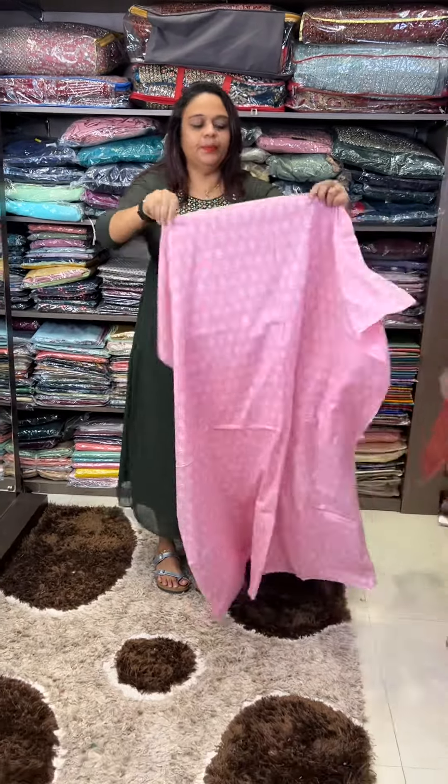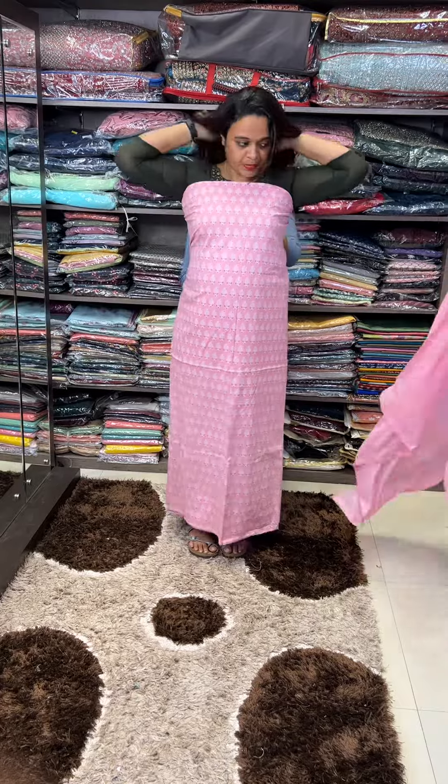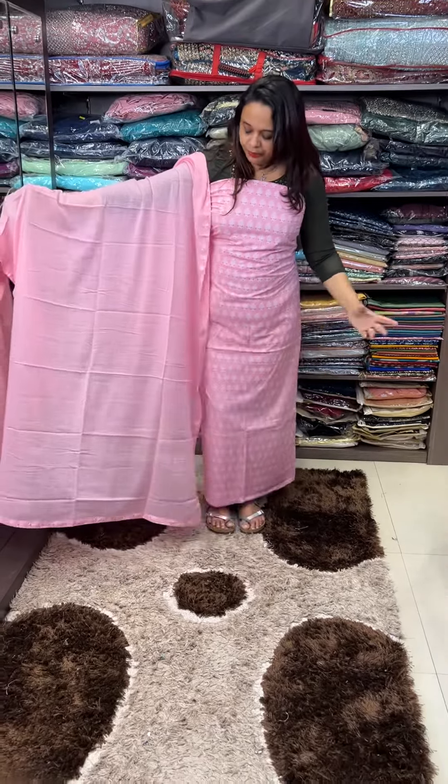This is a baby pink — this is a nice color. This is a pink color. This is a 4-side print.